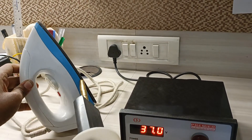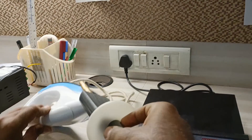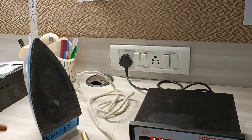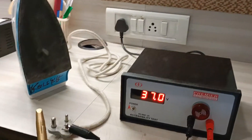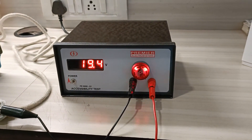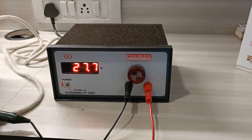This iron is considered a pass. Whenever a test has failed, it will indicate by sounding the buzzer. So whenever a short is detected, the buzzer will activate.